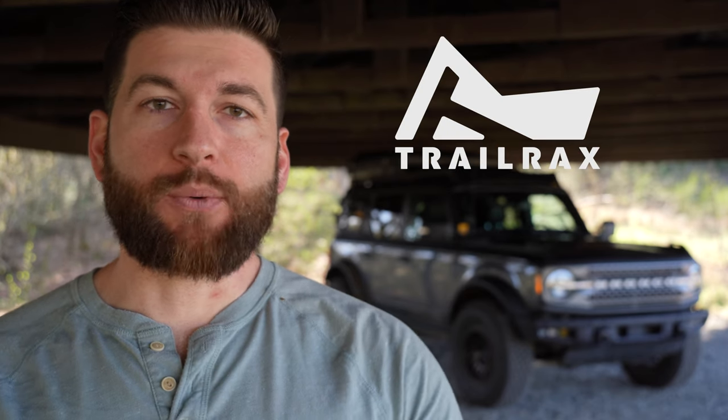Welcome to part one of the Overland Essentials Gear Guide for your 6th generation Bronco, and this episode is sponsored by Trail Racks. I will leave an affiliate link in the description for Trail Racks, which helps the channel out a lot if you choose to use it, and it doesn't cost you a thing, other than the rack of course.